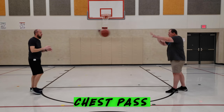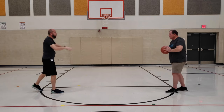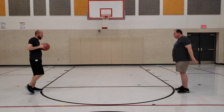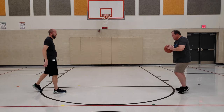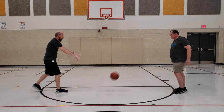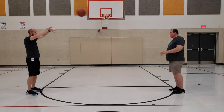Both hands on the side. Take one step forward and pass the ball — your fingers should point towards your partner. Grip the ball on the side, take a step forward, and push the ball to the ground towards your partner. Grip the ball on both sides over your head and pass to your partner.